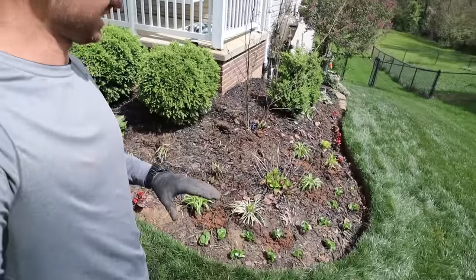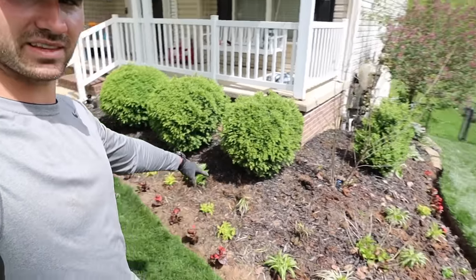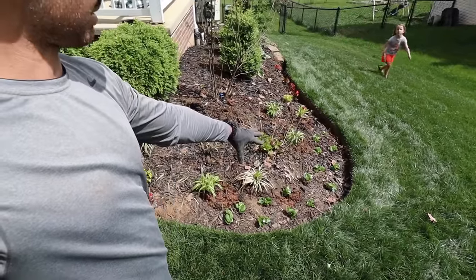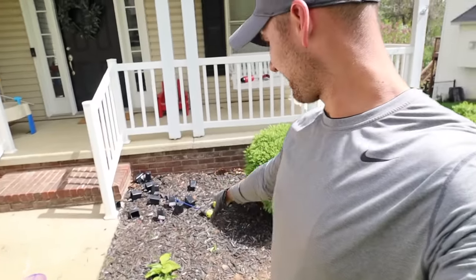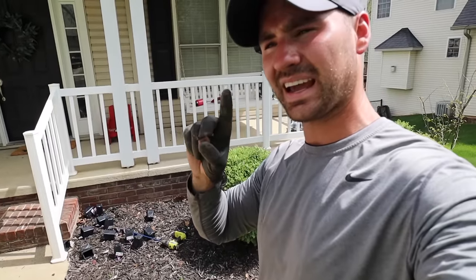We've got our stuff planted. We've got red begonias up front, yellow coleus right behind them all the way through, except right here in the middle which is all white begonias. I don't know what to do with this open space here — if you have any ideas, let me know. But now, mulch up.